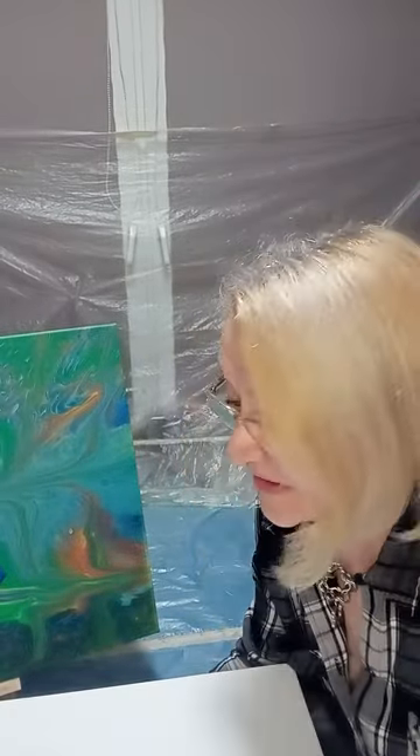Heya! How are you doing? Hope everything's okay. Shall we dance with the paint today? It's a Sunday, God, it's 2:30 a.m. Slovenia.